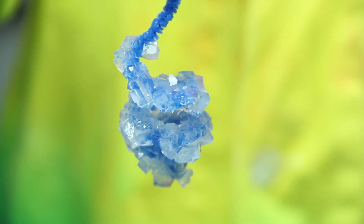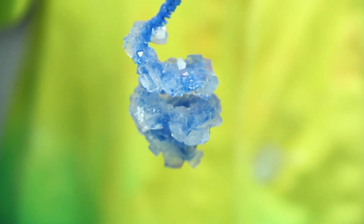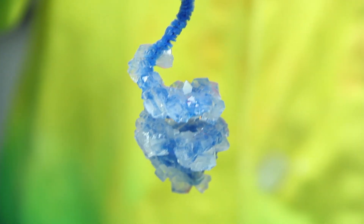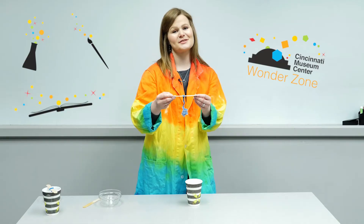This is your outcome — a spiral borax crystal that sat for about 12 hours. Thanks so much for stopping by the Wonder Zone to check out this video. We hope to see you guys in museum camp soon, and come by again for another Wonder Zone video.